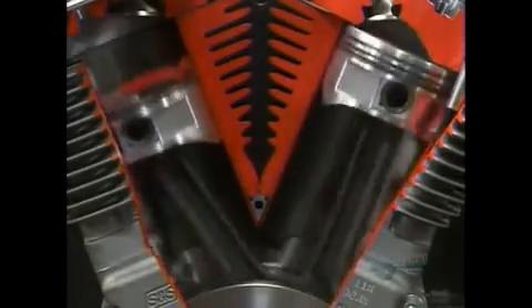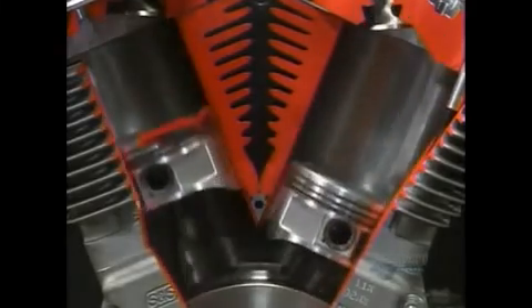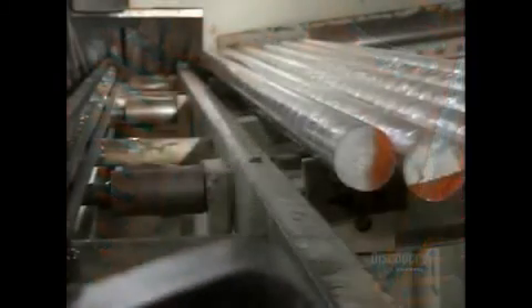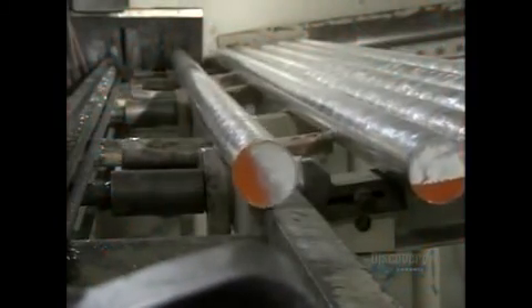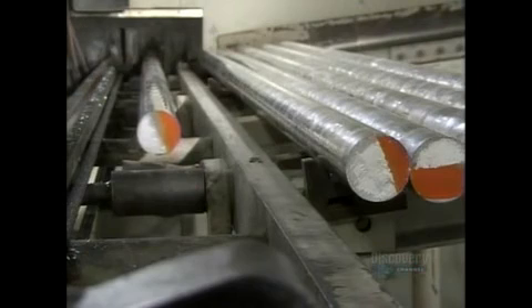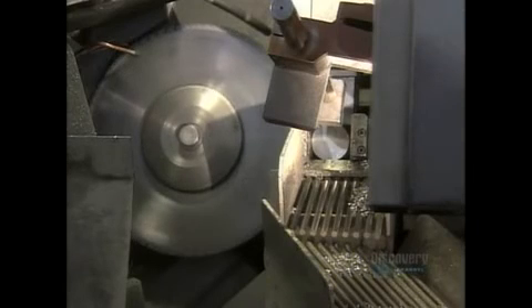This company makes 9,000 different types of pistons for everything from dirt bikes to car engines. A piston starts out as a 3 meter long aluminum rod. Aluminum is ideal because it's a lightweight and rust resistant metal that's easy to cut.